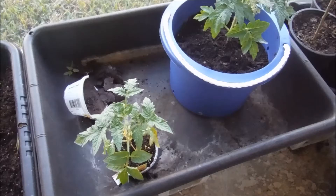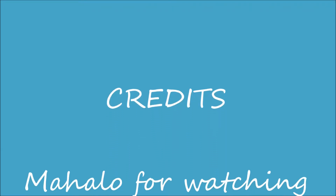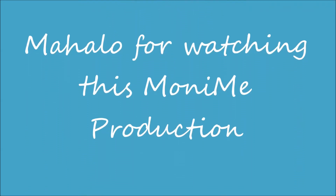I'll water it every day and make sure it stays watered from the bottom up until it catches on well. This one's a new baby.